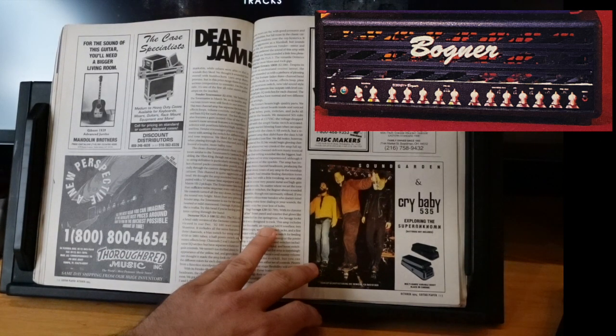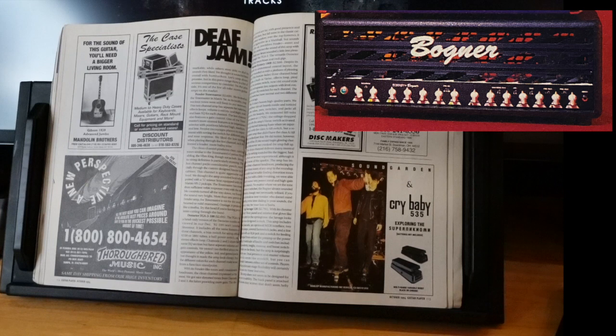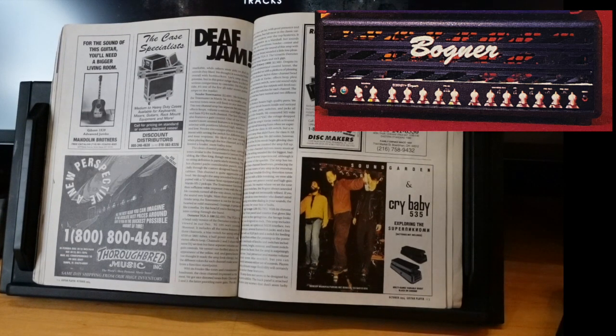No matter where they set the tone controls or switches, the Bogner always sounded believable though not necessarily refined. If you're a meticulous tone tweaker who doesn't mind spending extra time dialing sounds, the Ecstasy might be your bucket of bolts. I remember reading this and thinking — the thought that you have an Ecstasy and can't dial in distortion tones you like is crazy. Although the Ecstasy is a little warmer than your typical thrash thing, you could still get great thrash or metal sounds out of it.